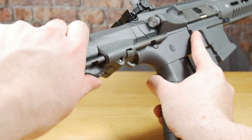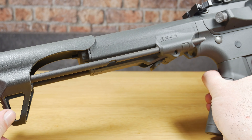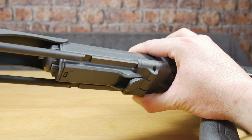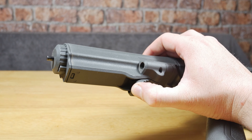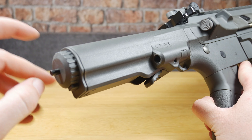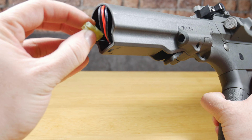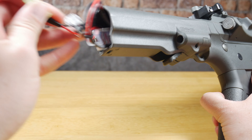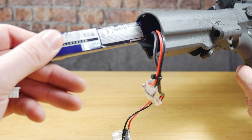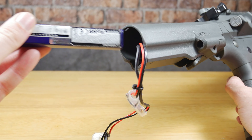At the back you have a PDW-style sliding stock, but it only has two positions — all the way in or all the way out. By taking off the stock with the catch underneath, you can access the battery compartment. While it looks big enough on the outside, most of the space is taken up by the wiring and MOSFET inside, so you're restricted to slimline lipo batteries, though with a little work you can fit an 11.1 lipo. Airtek Studios also make a battery extension housing if your batteries don't fit.